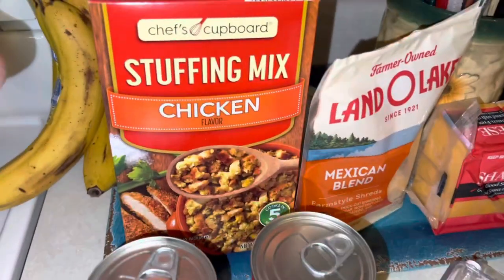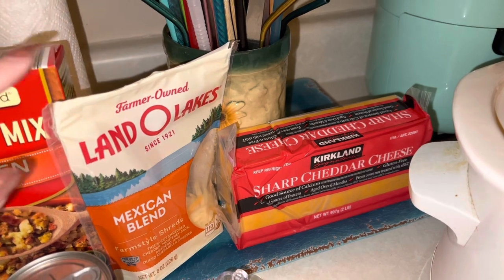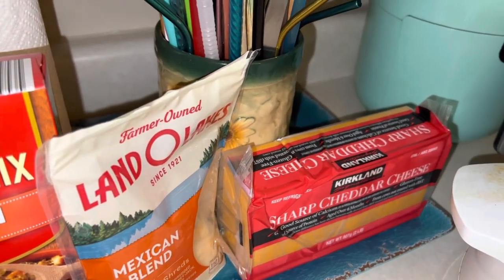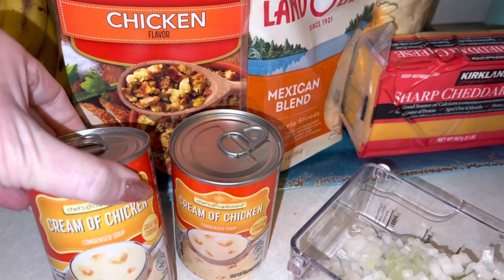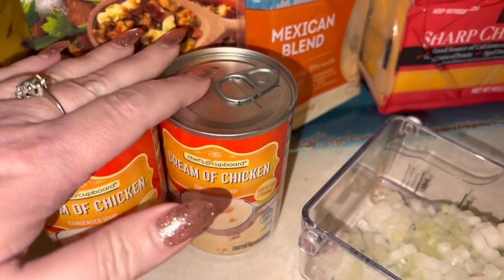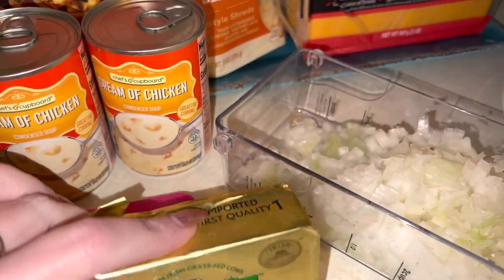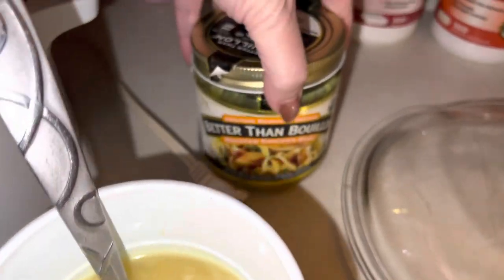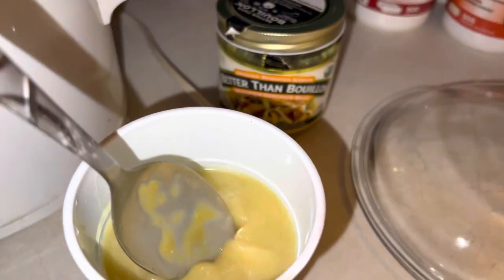These are the ingredients that we need: chicken stuffing, a half a cup of mozzarella cheese, and a half a cup of shredded cheese. I have my chicken breast over in the refrigerator. You're supposed to use one can of cream of celery soup, but I just have cream of chicken, so I have two of those. You're supposed to use a half a cup of butter melted, and one cup of low sodium chicken broth. I made my own chicken broth with the Better Than Bouillon — you can get that at Costco or any supermarket, you just dissolve it in hot water.